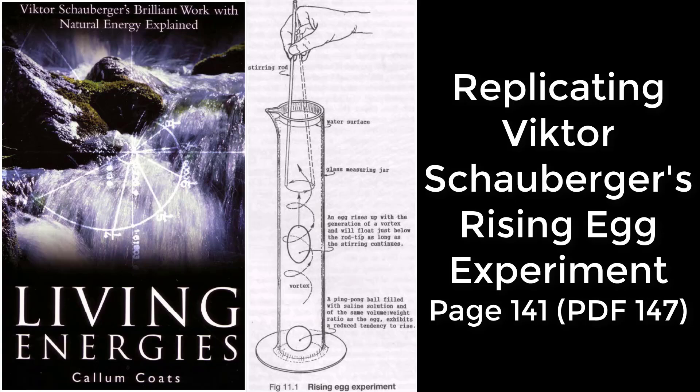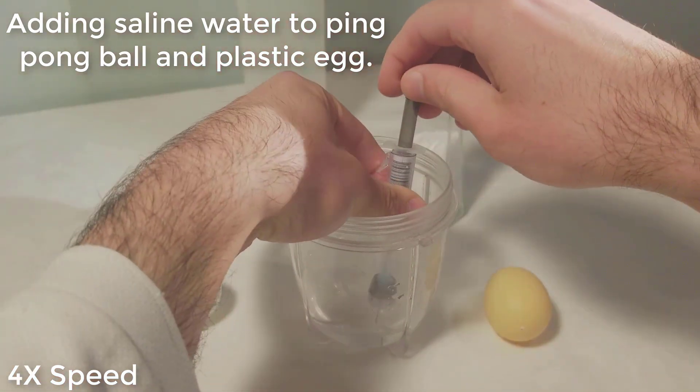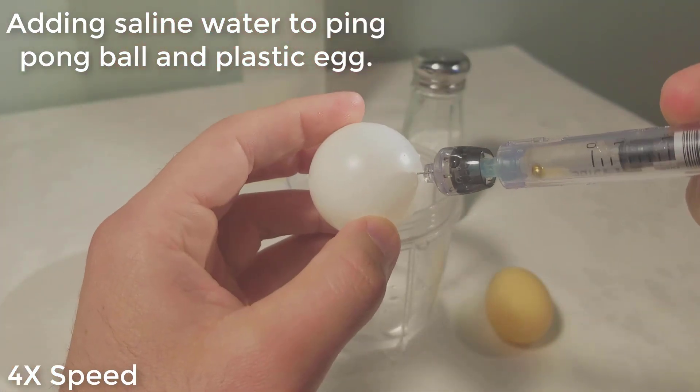Replicating Victor Schauberger's Rising Egg experiment. Adding saline water to a ping pong ball and a plastic egg.